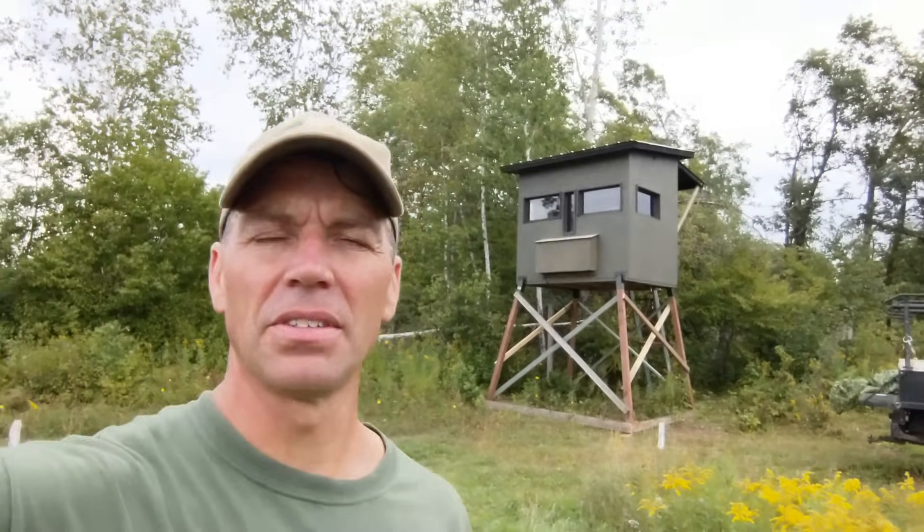I don't really have plans — I just winged it as I went along. I drew up kind of a little sketch, but it was pretty rough. And I also don't have a material list. So this video is pretty much just to show you what I did and maybe give you some ideas on building your own.